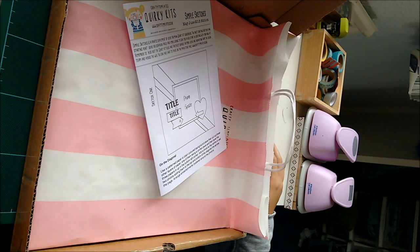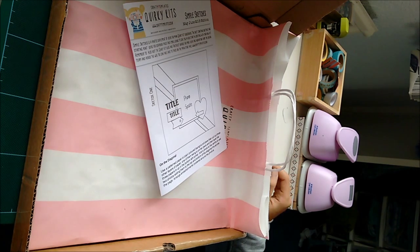Hi, so this is my first ever quirky kit. It's the May-June kit, and I actually have a bit of an embarrassing story to tell.